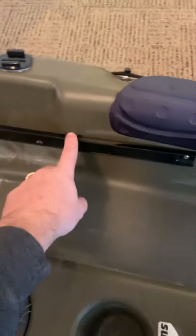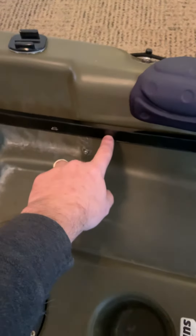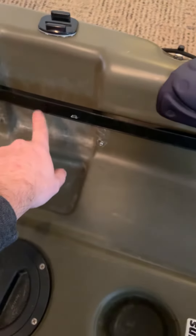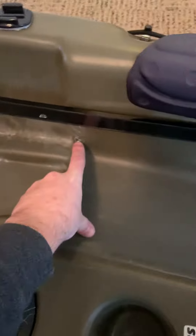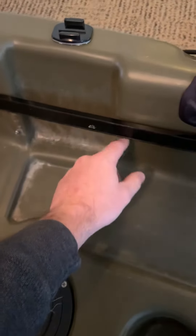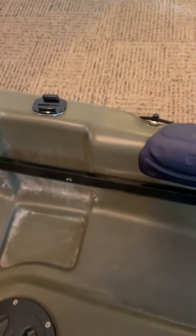I also put in — you can buy them from Walmart too — it's a magnet bar. So I can put all my needle nose pliers, my cutters, anything that I need, extra lures that I might take off. I've left two screws in the bottom here so I can run a leash to my needle nose, and if they fall off, I can still retrieve them.